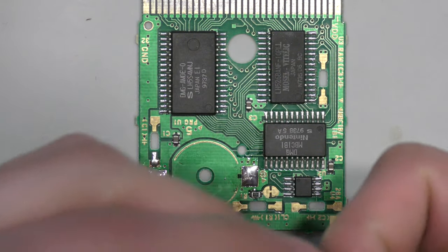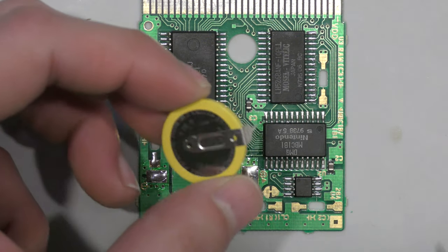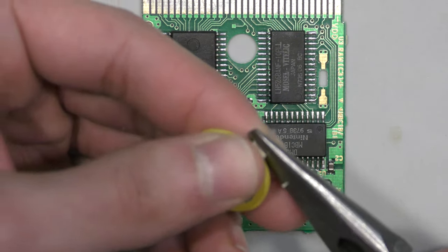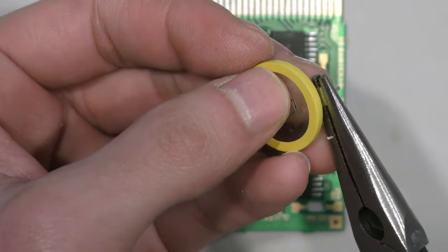On the right side of this battery on screen is the positive terminal, and on the left side is the negative terminal. On this battery, the top pin — the top of the battery — is the positive, and on the bottom is the negative.